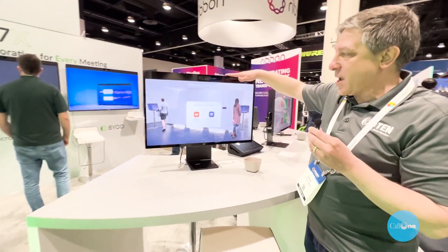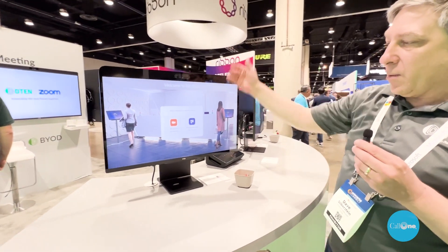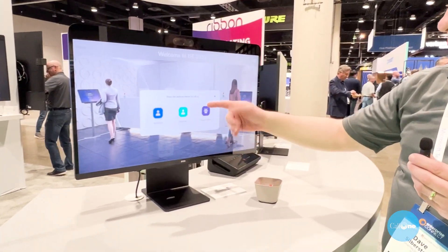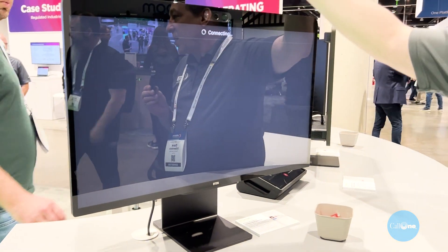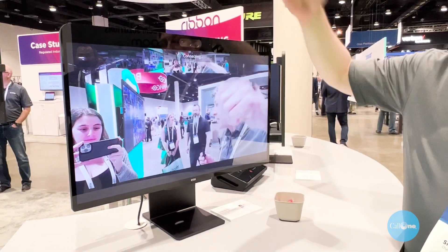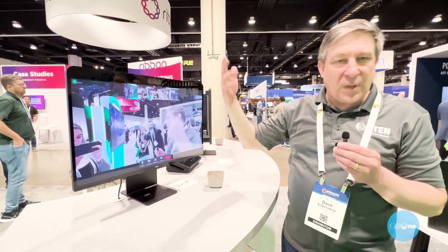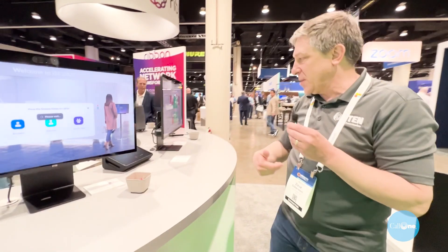We can use the D10ME Pro as a virtual receptionist by placing it on the receptionist desk. Someone can walk in and say they have a delivery or a security issue, and it makes a Zoom call to whoever is assigned to that desk at that time — they can be sitting anywhere virtually and answer the call to buzz someone in or handle whatever is needed.